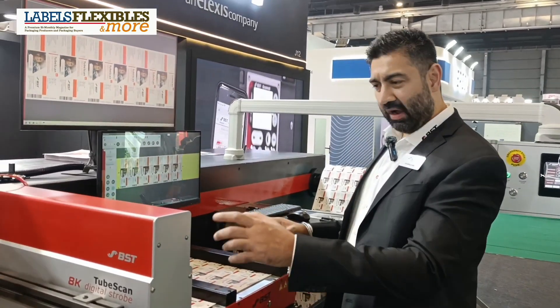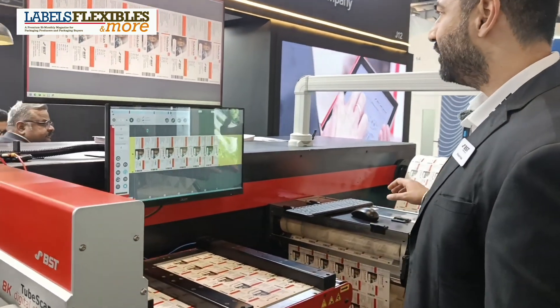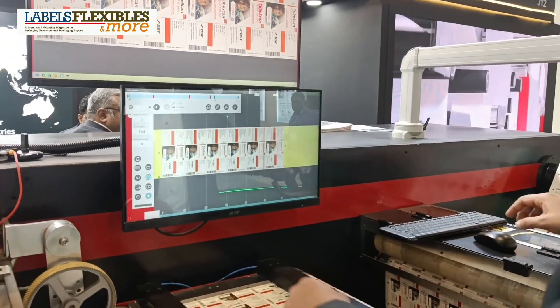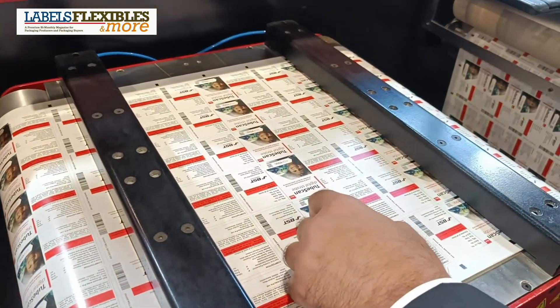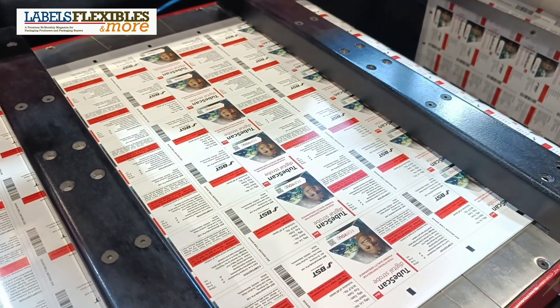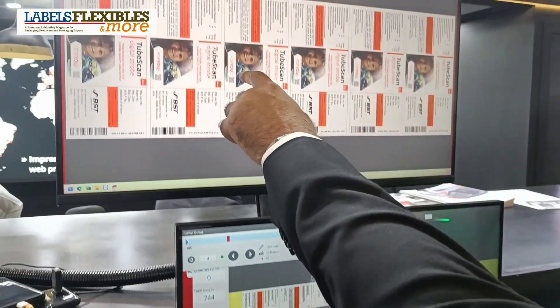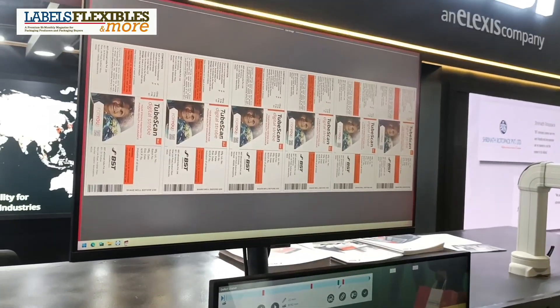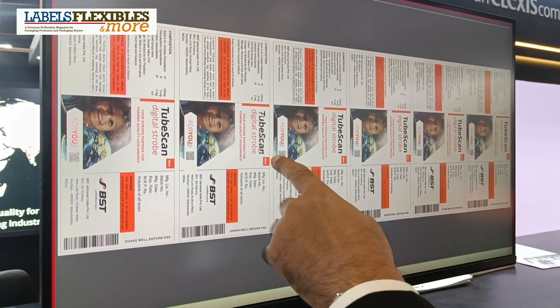The defect detected by the TubeScan will stop here on the splice table. As you can see, the defect over here is a label in lane 5 — there is miss registration. The next defect is missing text; the system has detected broken text in label number 2.